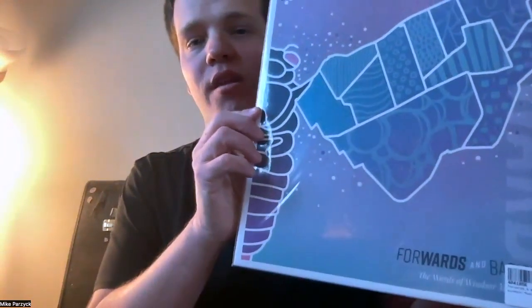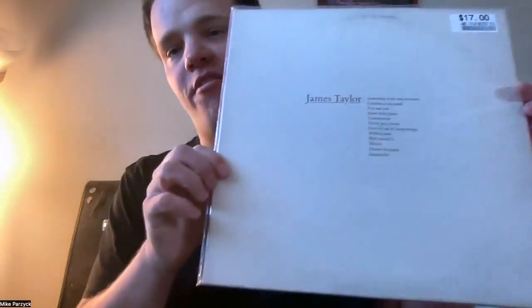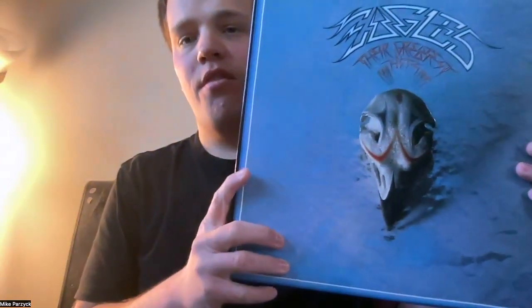The albums I listened to on vinyl were a Forwards and Backwards compilation album with various artists from Canada, the Greatest Hits of James Taylor, The Best of the Eagles, and Skillet's Rise album. All of these are albums I'm really familiar with, so I know what they sounded like prior to hooking up the F7.